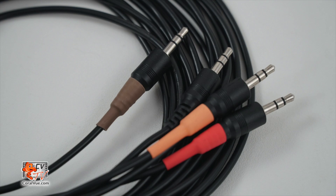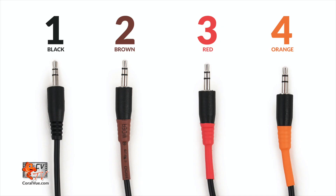The 0 to 10 volt cable has four different connectors and each connector is assigned to an output on the Wave Engine. Black is output 1, brown is output 2, red is output 3, and orange is output 4.